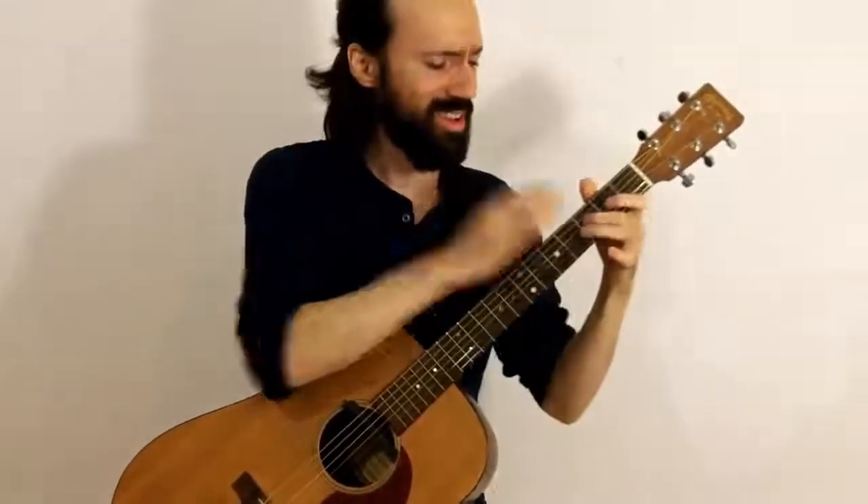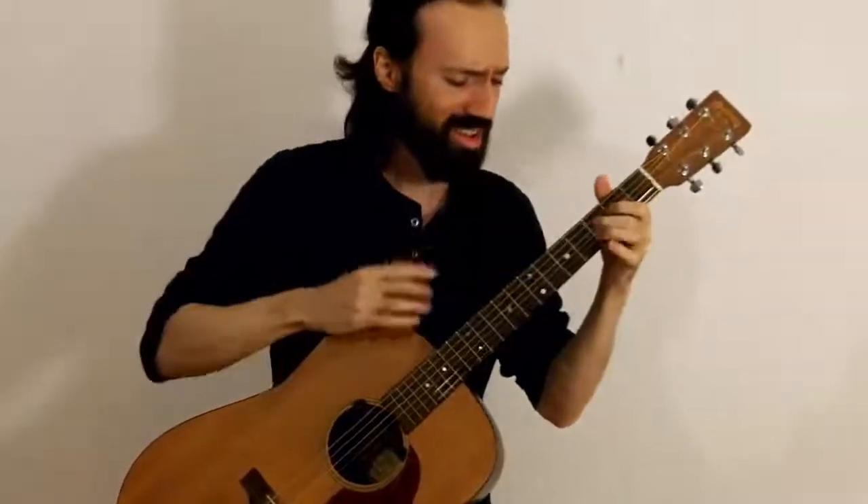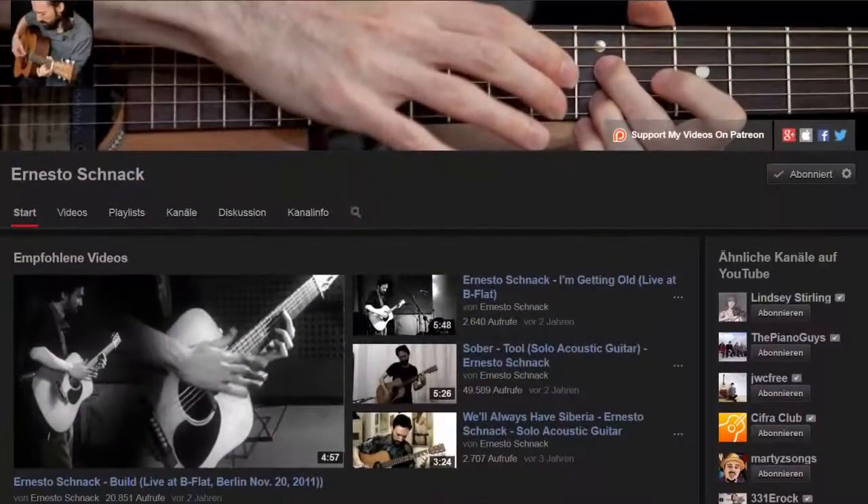It's been a while now since I found out about the work of Ernesto Schnack on YouTube. He is a guitar teacher from Berlin in Germany and just by the way a very brilliant guitar player — or should I rather say a flawless progressive guitar player? Because this description is kind of resembled twice in the work on his channel that is named after him.